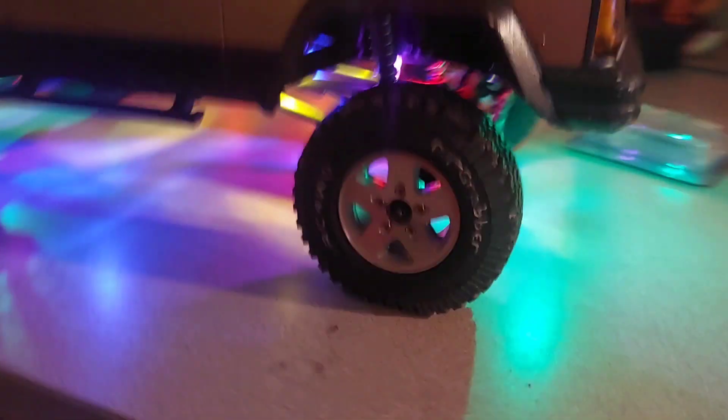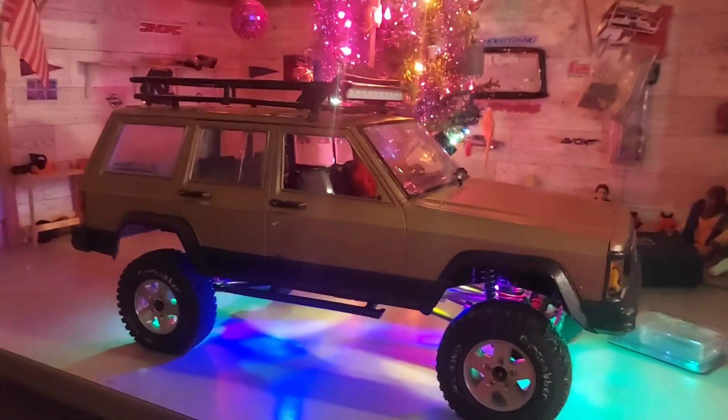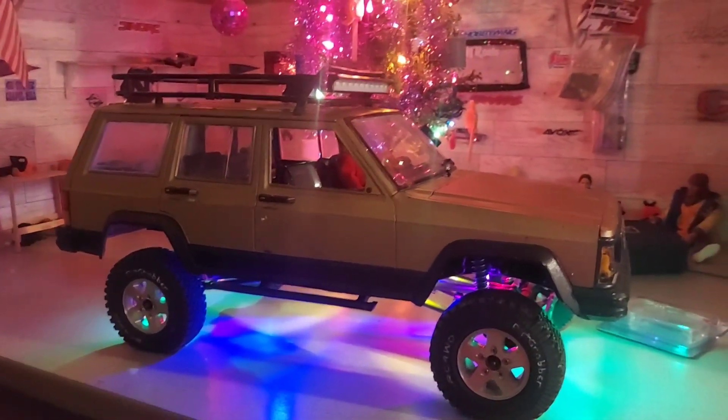We got the front lit up with green — green really sets it off, but blue is pretty bright too. We got purple, red, yellow. You know what, I want to drive this thing outside for a quick minute.